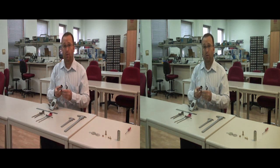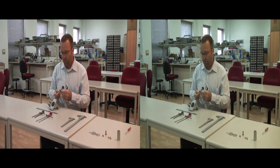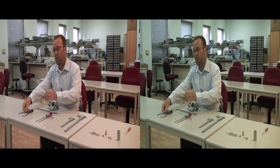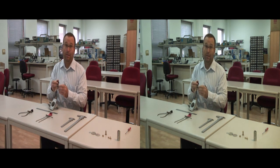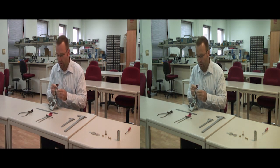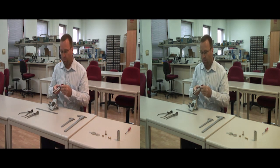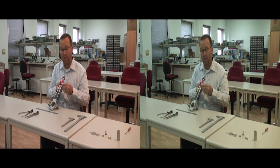First is the outside caliper, which is used to measure the outside of objects. Sometimes we need to measure the inside of objects, so inside calipers can be used to measure inside diameter. And then we have dividers, which we can use to measure the distance across two points.